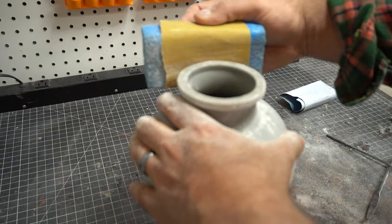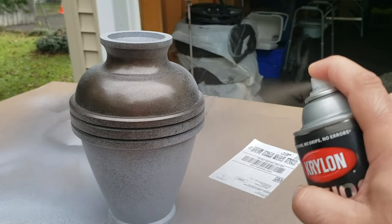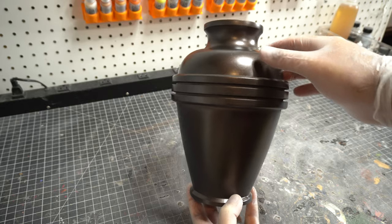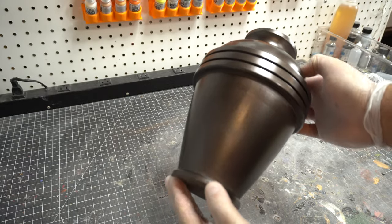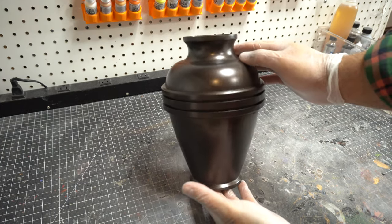I went ahead and started painting it. I used a Krylon black metallic paint that had a really nice bronze look to it. I gave it a couple coats of that just to make sure it was covered — but before that, of course, I gave it some coats of primer.